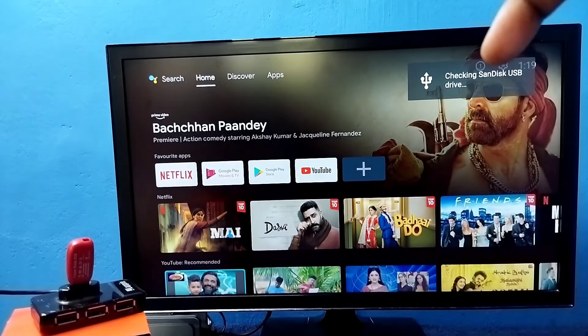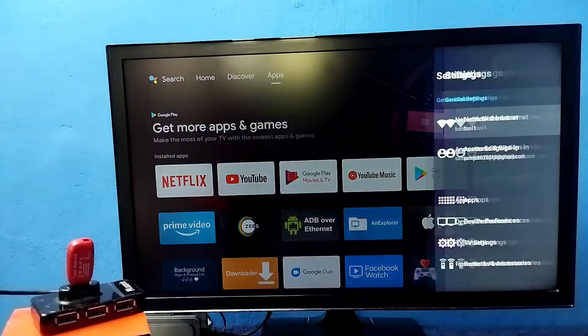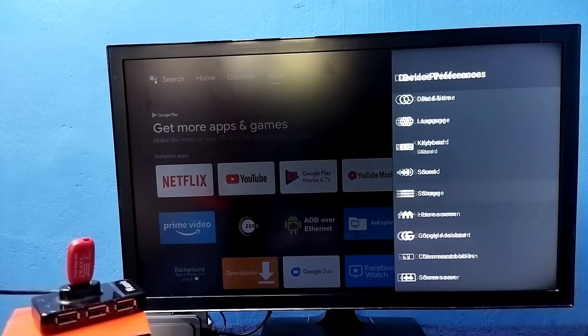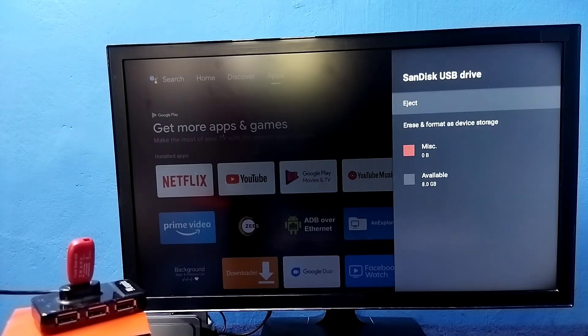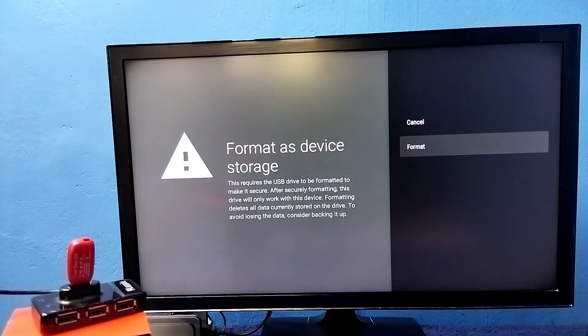Go to Settings, then select Device Preferences, then go to Storage. Here we can see Device Storage — that is the default internal storage of 12 GB. Below that we can see the removable storage, which is the pen drive we connected — it's an 8 GB pen drive. Select the pen drive USB drive. This is removable storage and I am going to convert it to device storage. Select it, then select 'Erase and Format as Device Storage,' then select Format.